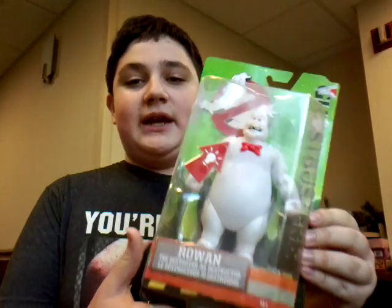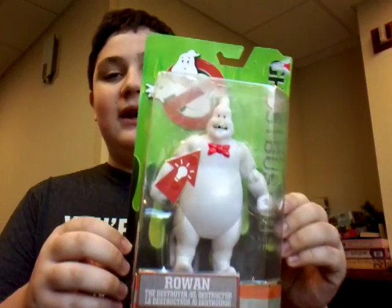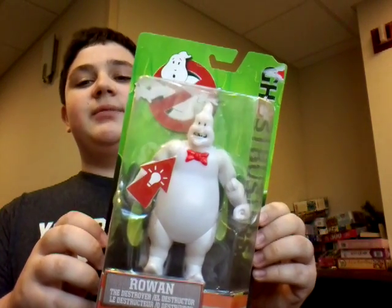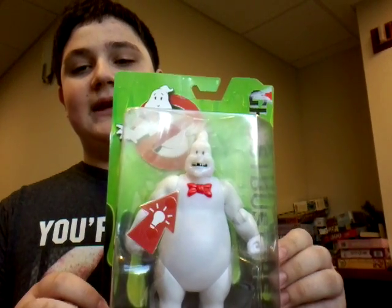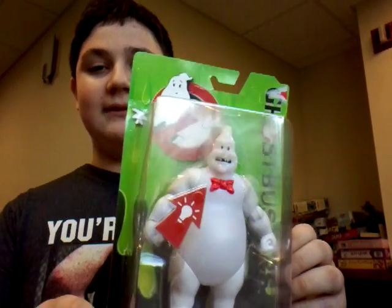Okay guys, I'm here to review the Ghostbusters action figure — Ronin, from the movie. I've seen the movie. It's good. The movie's got mixed reviews. Some people call it average — it's not good, it's not bad, it's just average.